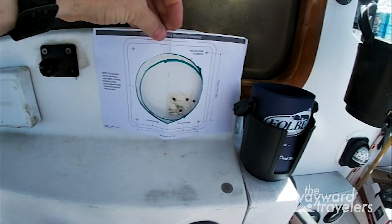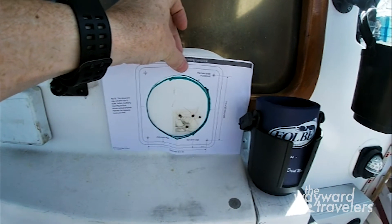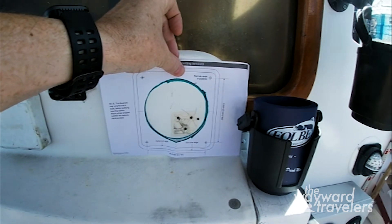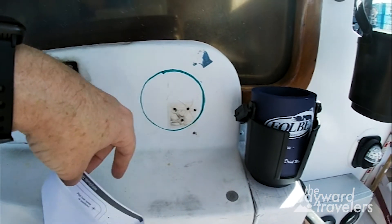Using their mounting template, I figured out the right place so the cover will fit all the way around. I cut out the center to mark the circle, and now I'll transfer it to the fiberglass.